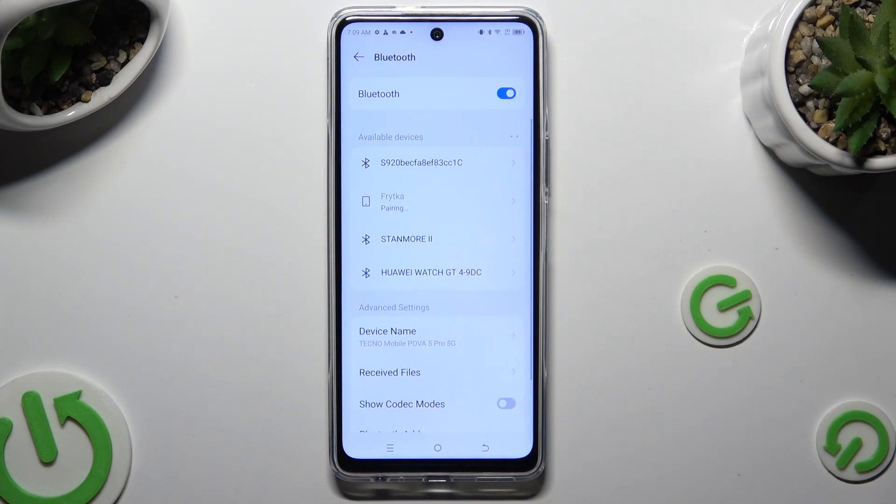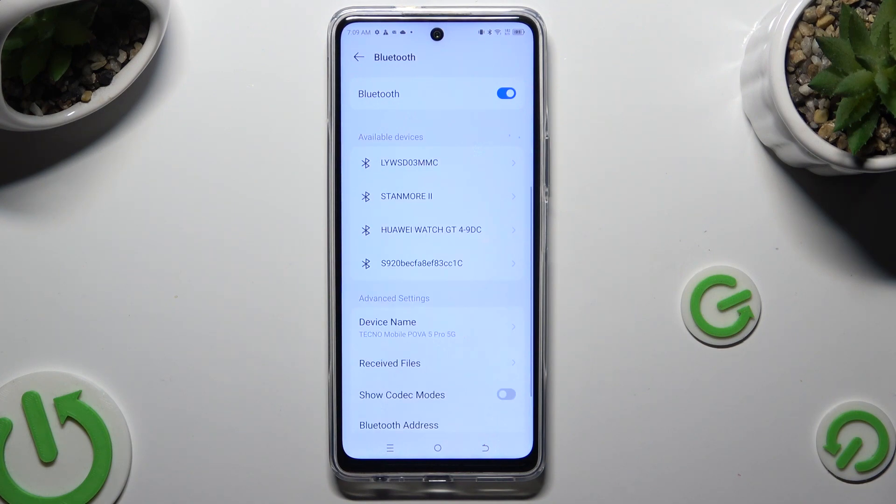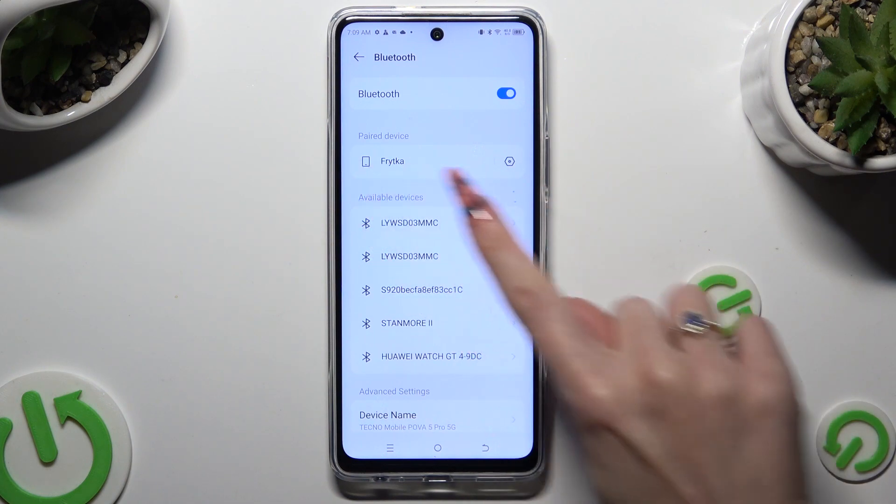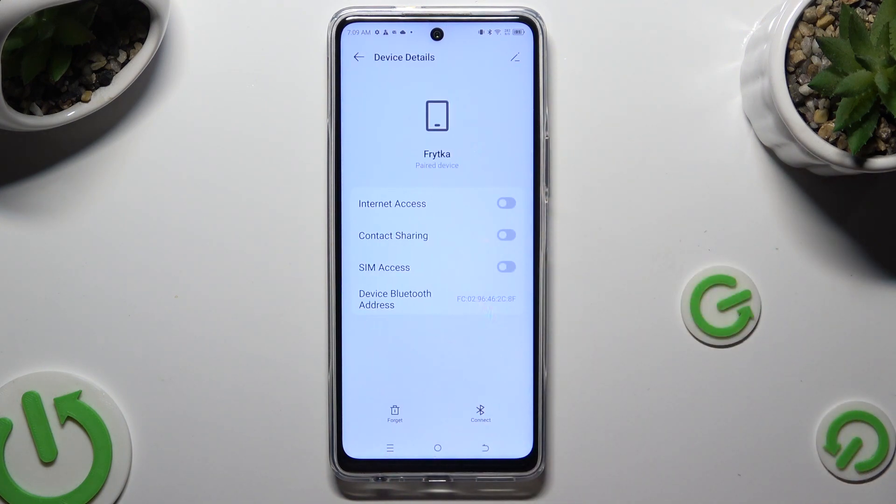As you can see, my devices were successfully connected. In order to disconnect them, tap on the gear next to the Paired Device and select Forget next to Connect.